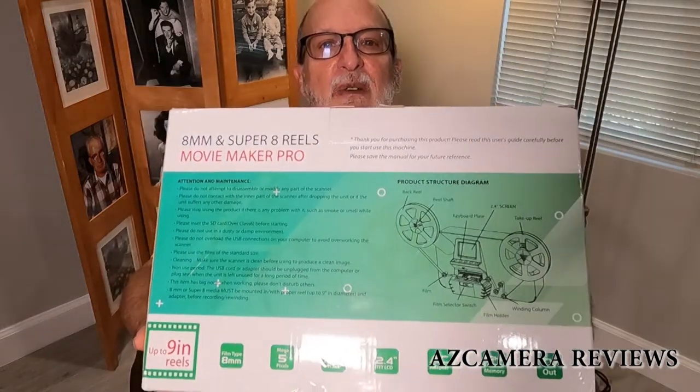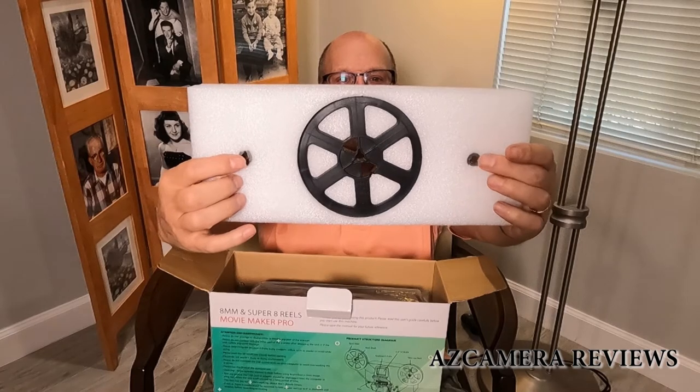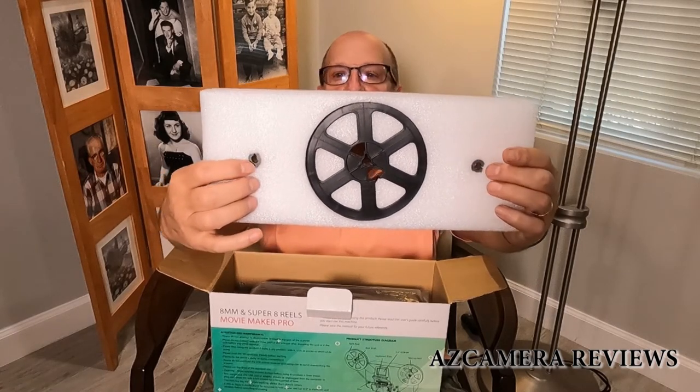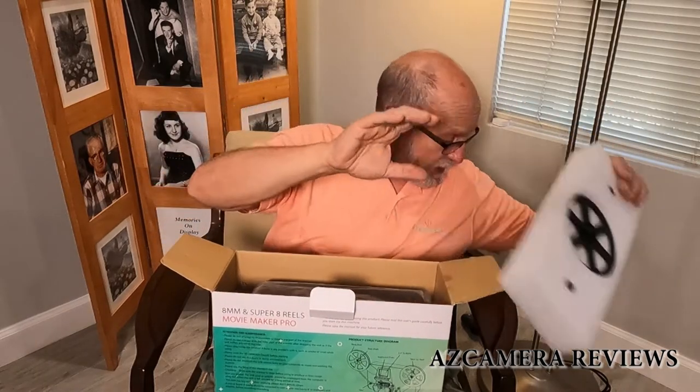So let's see what's in the box — this is the front and this is the back. We'll open it up from the back, and we've got foam here. Inside the foam is a take-up reel, and right here are two adapters for 8mm and Super 8 reels so you can adapt them to this machine. I haven't used this yet, I'm just opening it.